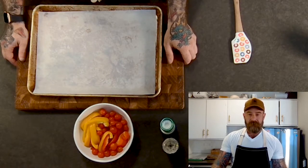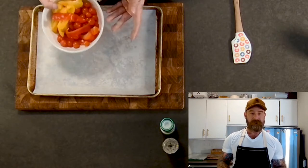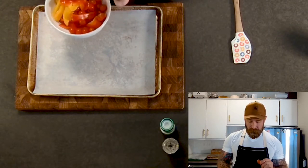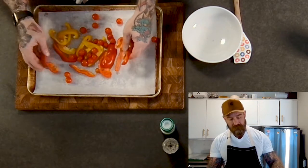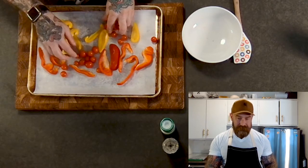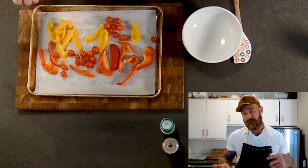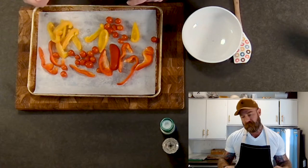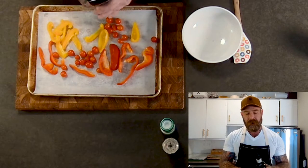Starting with roasting the vegetables. I've got half a yellow bell pepper and half a red bell pepper, sliced, and about three to four ounces of cherry tomatoes. If you're feeling lazy, buy pre-sliced vegetables — I do it sometimes myself. I'm using more vegetables than I need so I don't run short. The reason we're roasting them is flavor — you get more flavor from roasted vegetables than raw, and roasting removes moisture so you get a better end product.